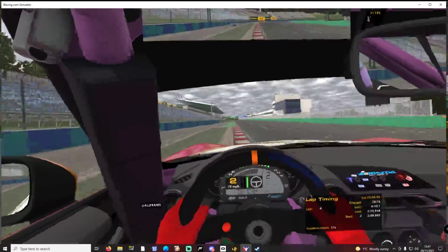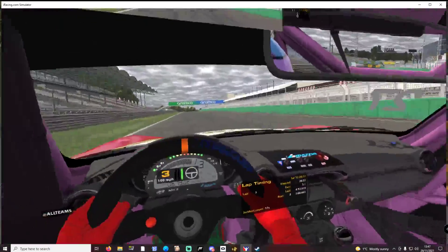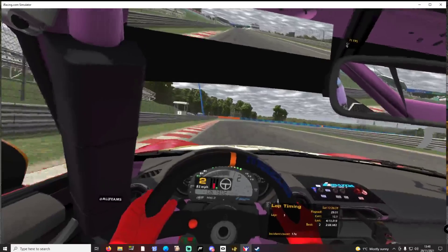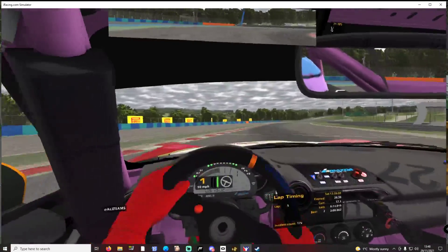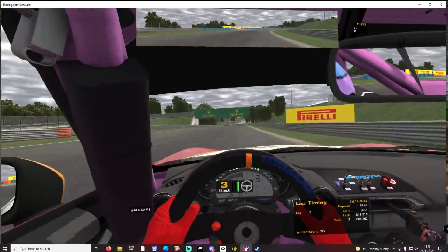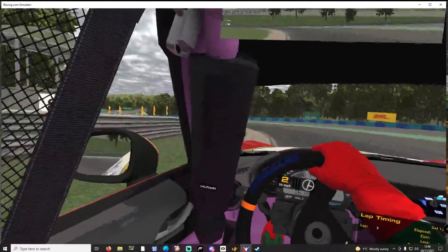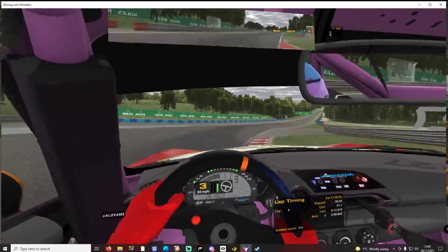Power sliding through there. That is an outlap from setting up, so we'll do a flying lap.